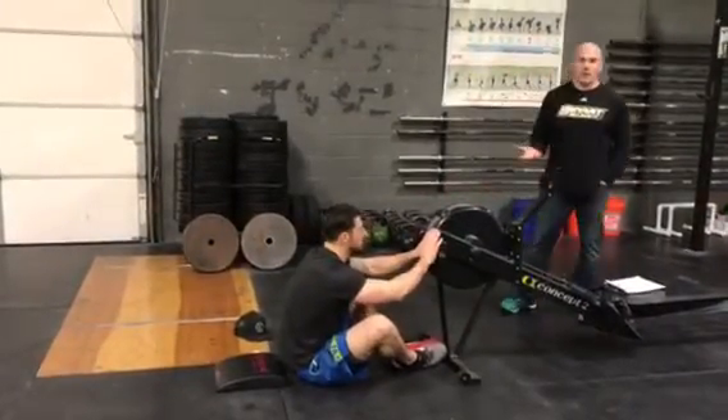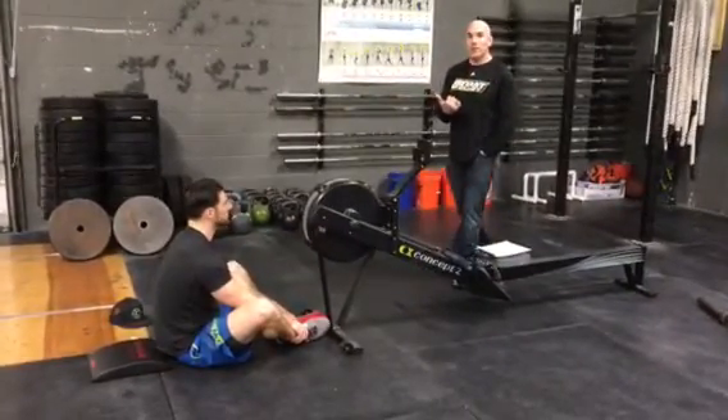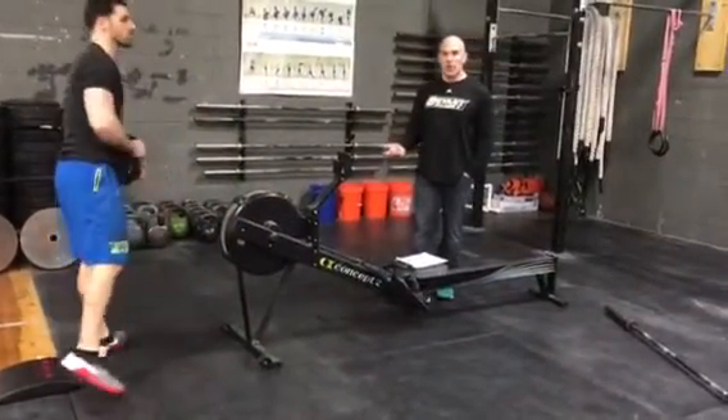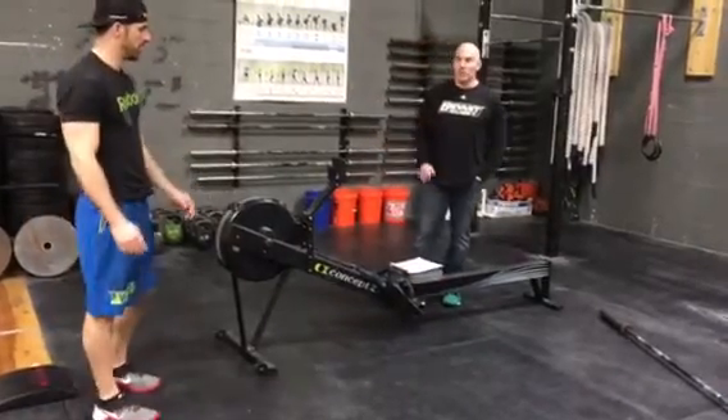If you finish the 1,000 meter row, 50 thrusters, and 30 pull-ups or sit-ups before the 10-minute time cap, the athlete is going to go back to the rower, hit row, and however many meters get rowed until 10 minutes is going to be the athlete's score.